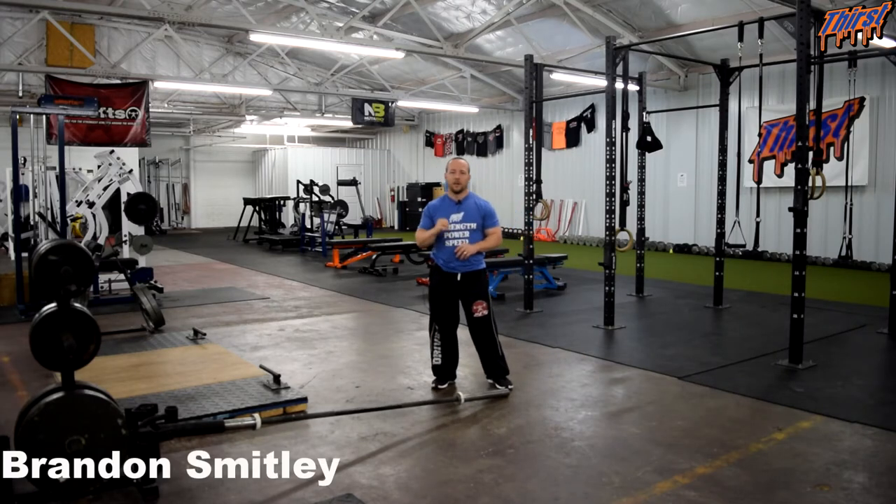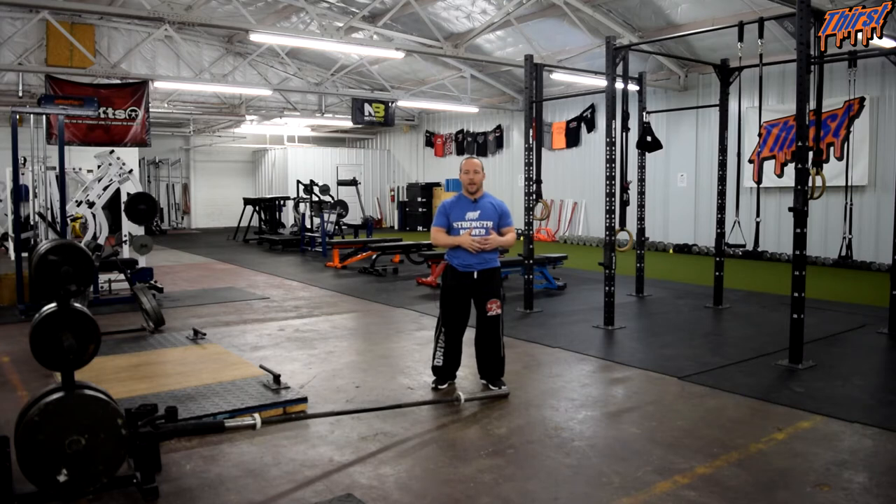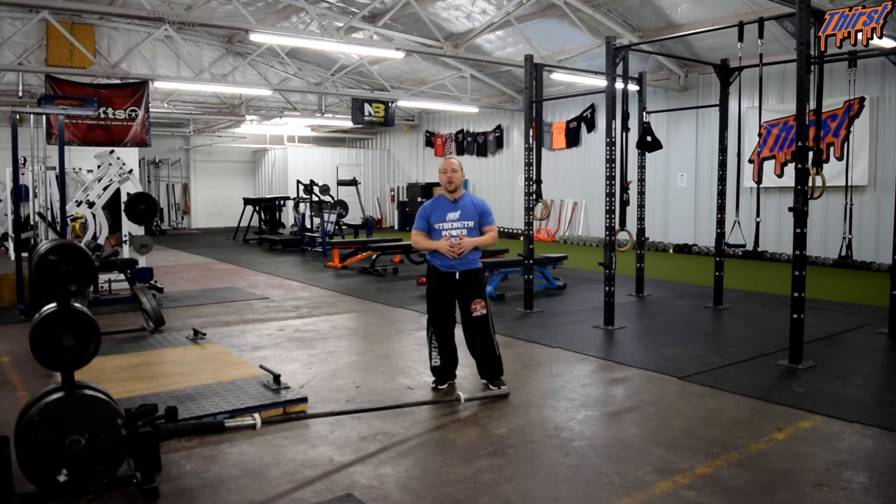Hi, this is Brandon Spillade from thirstgym.com. Today we're talking about an exercise called the Landmine Lateral Lunge. This is a great single leg option you can put in your training programs, especially for your athletes when they need to get out of moving in that sagittal plane.